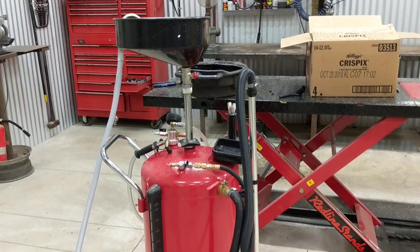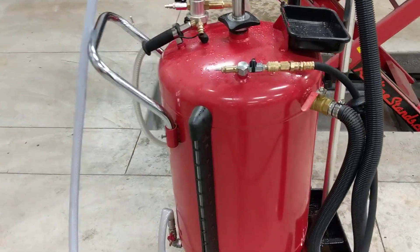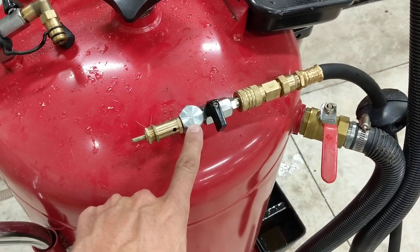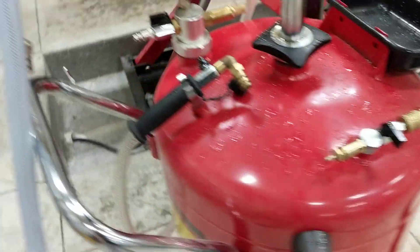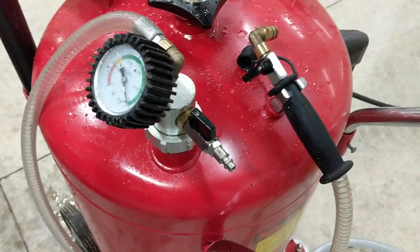I got a customer with a new style ODT30E who wants to know how to use it. Since I've got one at home, here's how you do it. This is where you hook up your air in order to do your self-evacuating, and this is where you hook up your air in order to perform the vacuum function.